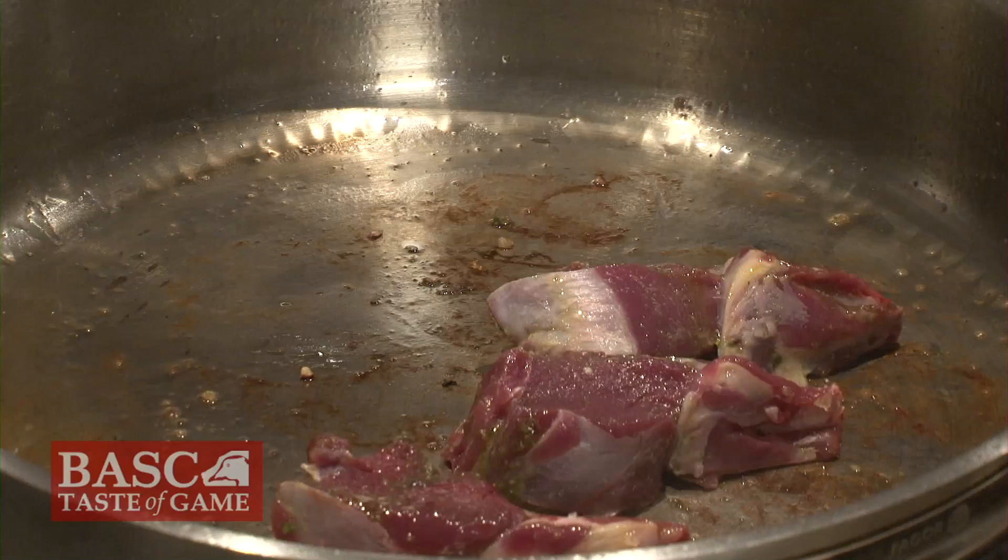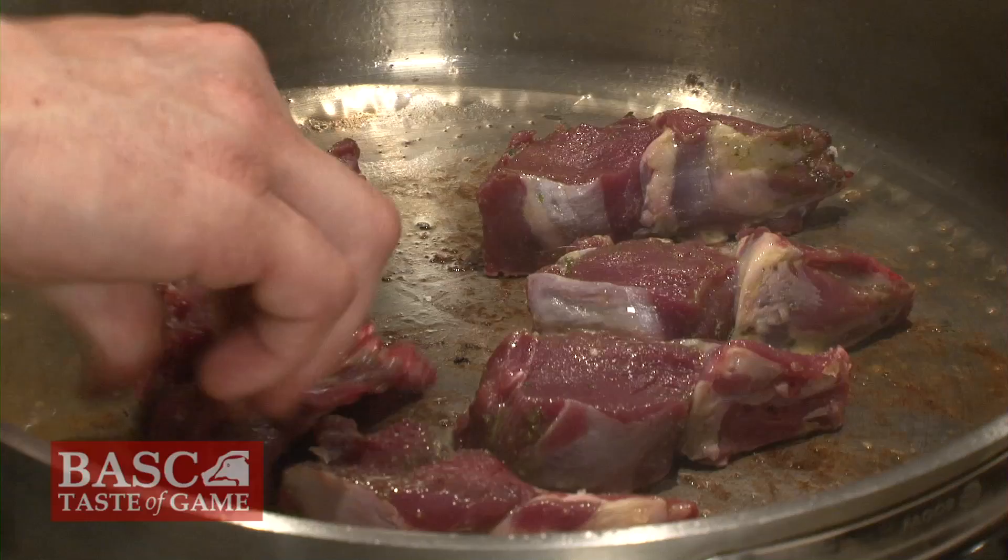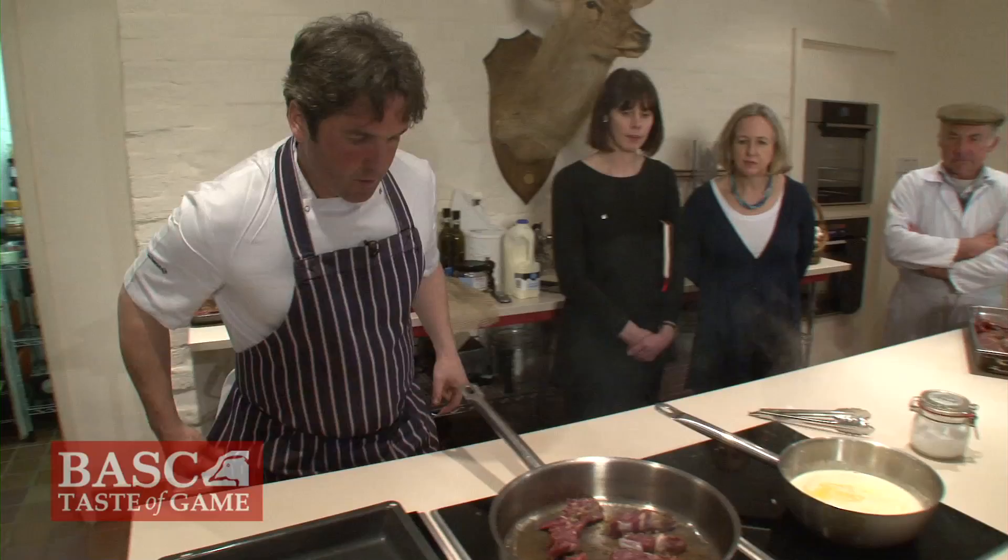Muntjac — this has been cut into double chops because the single chops are so minute. It's worth trying to get it cooked on the sides, which is quite hard on that bit. Oven set on 220 centigrade.